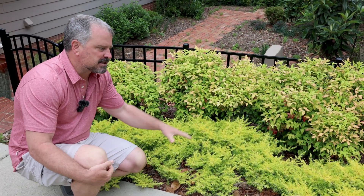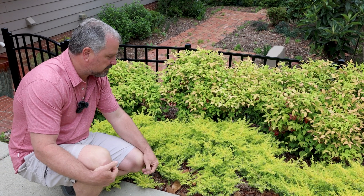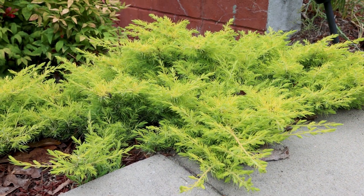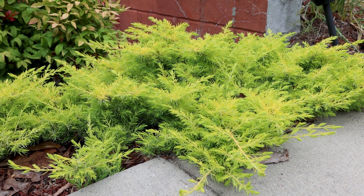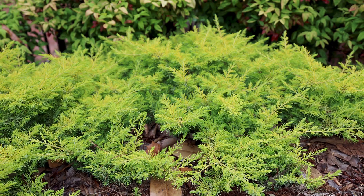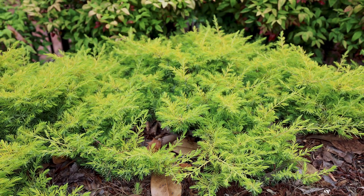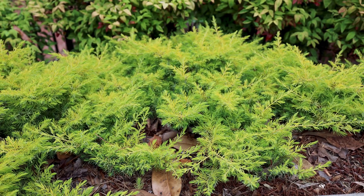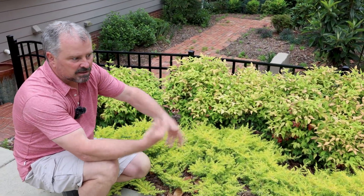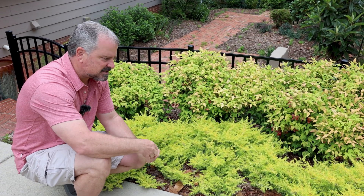You'll notice about these, in comparison to some other groundcover junipers, it's got a light, feathery look to it. It just looks softer to the touch, and it is somewhat softer to the touch than some other junipers as well. We're obviously not growing these for flowers — I'm growing them for the foliage color and the fact that this thing's like a chameleon during the season. It's constantly changing and it looks fantastic.